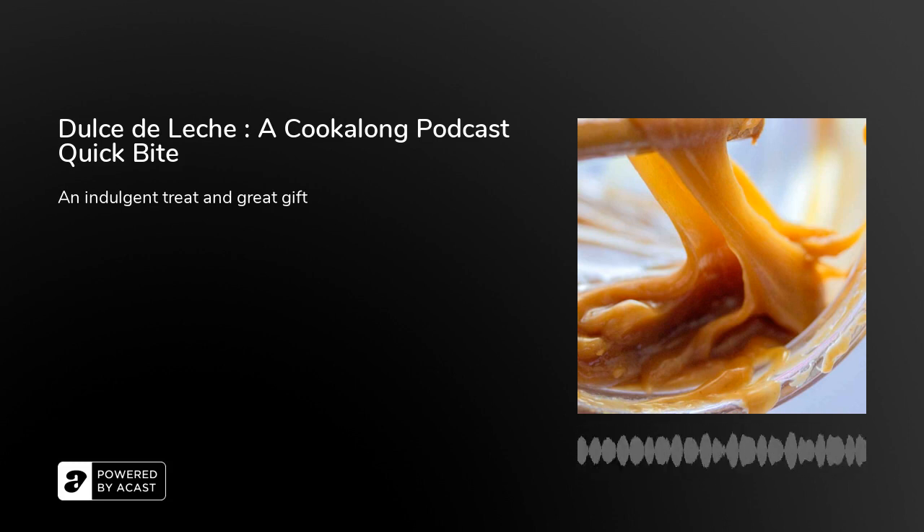Hi there, I'm Cindy Linden and this is a cook-along podcast quick bite. As we head into another holiday season, I have a suggestion for something rich and indulgent that also makes a great homemade gift. And here's a bonus: it's easy, it's inexpensive, and whether you are serving it or gifting it, it will be welcomed with bright eyes and big smiles.